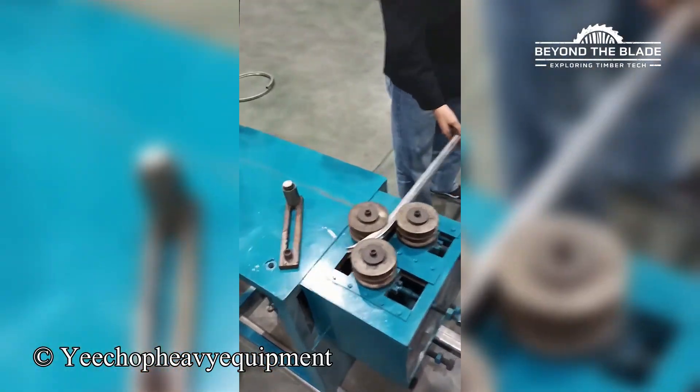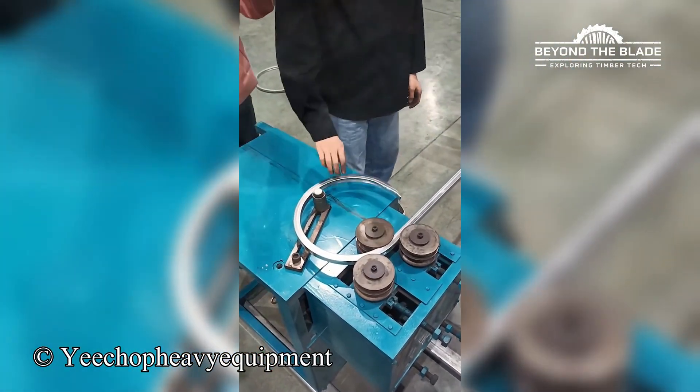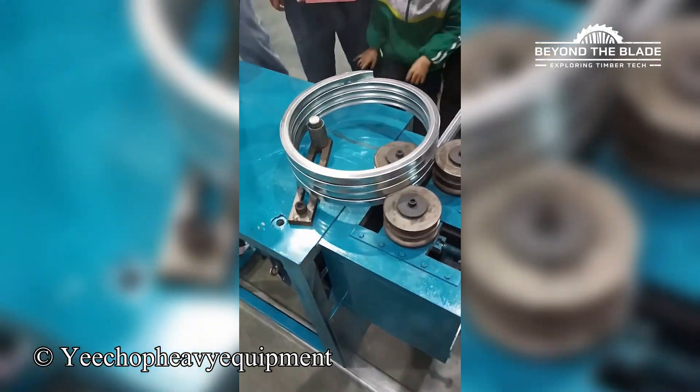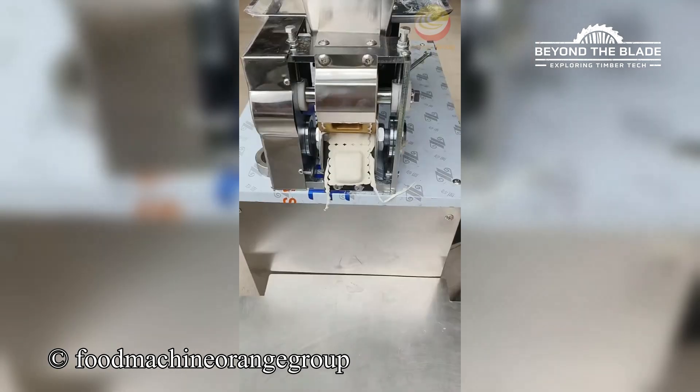Watch iron take a flawless curve, like it's born for this. Dumpling dreams made easy, thanks to this dough whisperer.